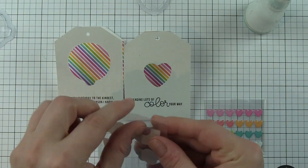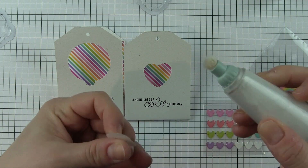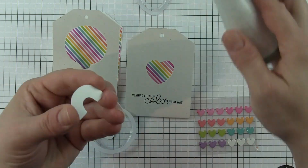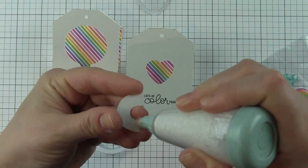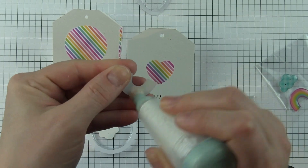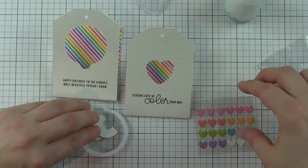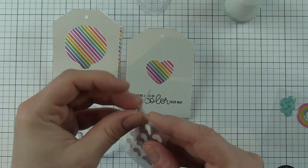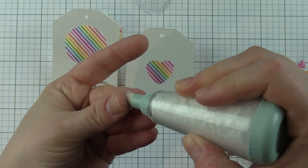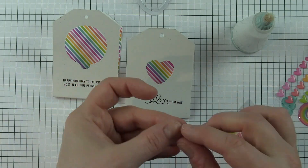This fantastic rainbow striped paper from the exclusive Doodlebug 6x6 paper pack included in the kit — I trimmed it down and placed it on the back of the tags inside. Then I'm taking some of the Doodlebug sprinkle stickers included, and I am using a powder tool to make them not sticky on the back. I'm using a cloud, a rainbow, and then some hearts, and I'm really being generous with the powder tool.